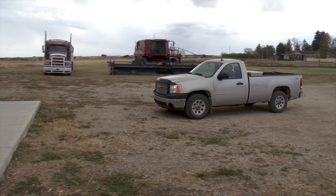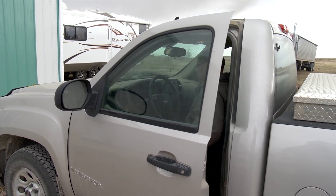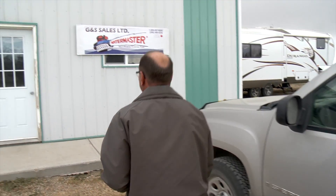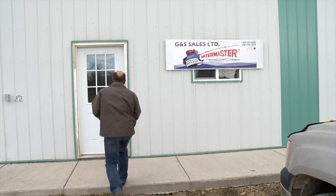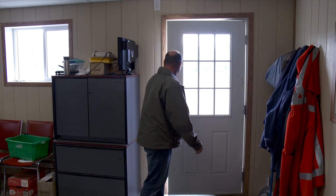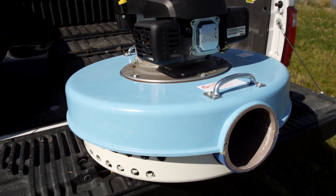Greg Tate farms with his family near Dilk, Saskatchewan. Not only do they grow a variety of crops on their 7,000 acres of land, they also run a second business called G&S Sales. A big part of that business is manufacturing the Watermaster Pump, an invention which originated in Texas back in the 1950s. A company called Watermaster Incorporated had bought the patent out from the original inventor out of Ontario, and then his dad had bought that out from them after that.